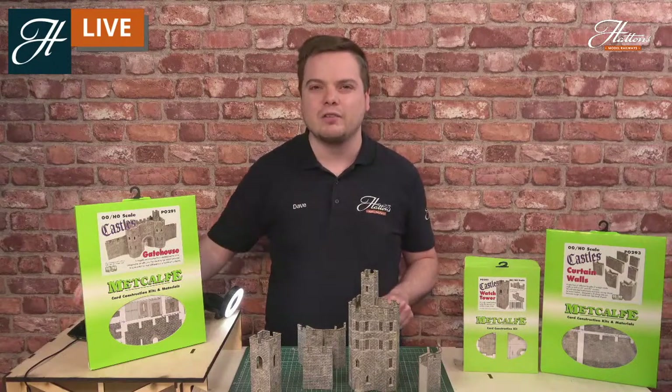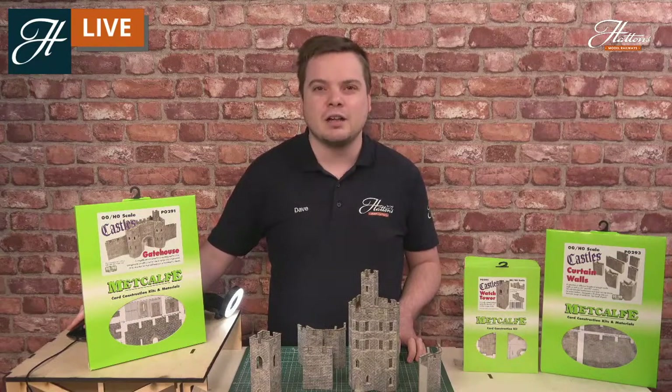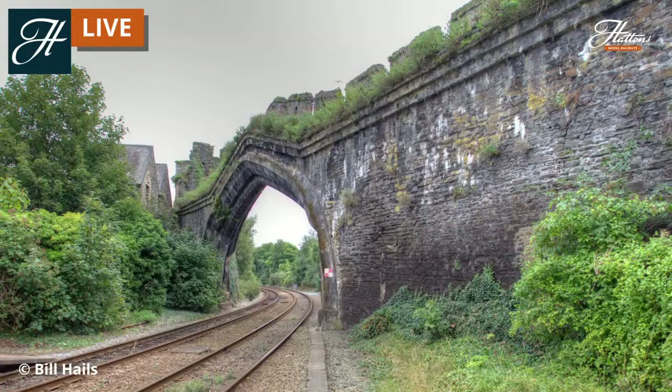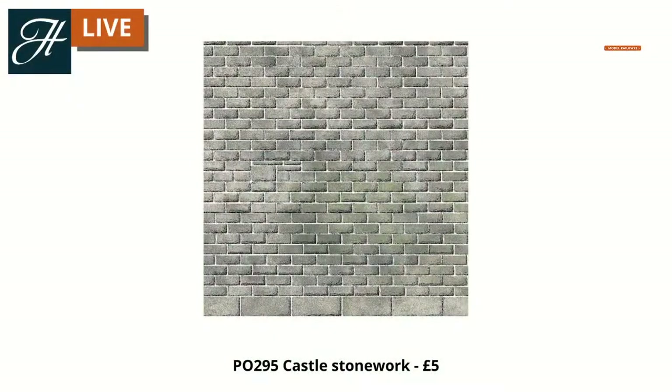We've got castles next to railways — but what about castles combined with railways? We've all probably heard of Conway Castle in North Wales, and the walls to the town, actually built at a similar time as the castle, were adapted in the Victorian era to have the railway run through them. The Victorians did modify a lot of structures during their railway building process, and you can see the medieval town walls here have been modified to allow the railway to run through them. This may be an enhancement of the gatehouse kit, or you can buy separate card packs if you want to build something to take a double track railway through.